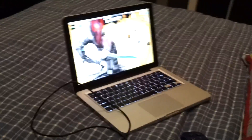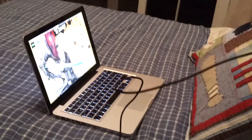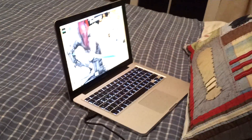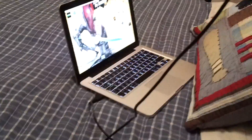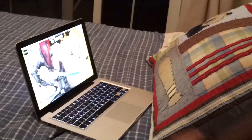First thing we need to do is plug this in. And this is going to stop blinking, as you can see. When it's blinking, just press the PS3 button three times — one, two, three — and then take it off.